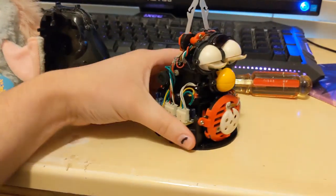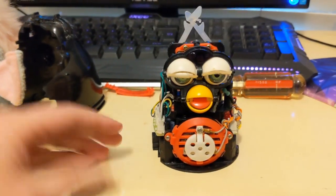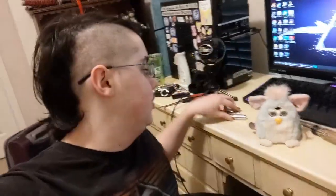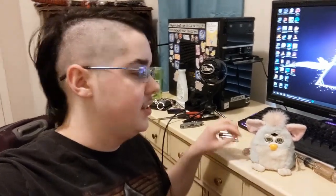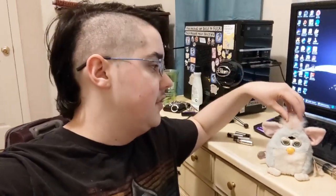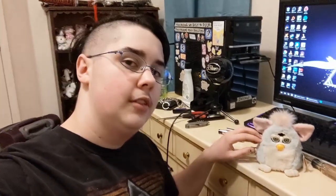So I turned it a couple times and — come on — there he goes. He lives! So I went ahead and put his skin back on and also took his batteries out because he's loud and it's only eight in the morning. But yeah, it looks like other than some minor scratching to his internal plastic bits, his circuits and his motor are fully intact. Like I said, it's going to be a little bit before I can get all of the materials I need to fully customize him, but in the meantime I have a fully functioning little buddy here, successfully raised from the dead.